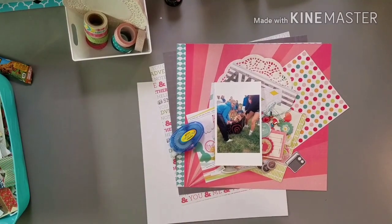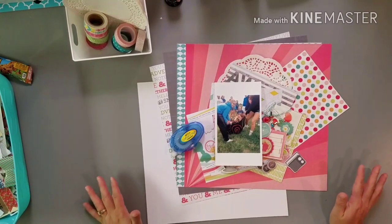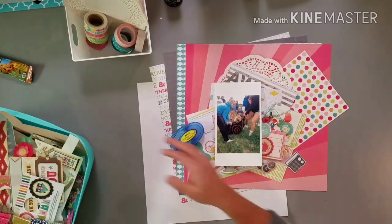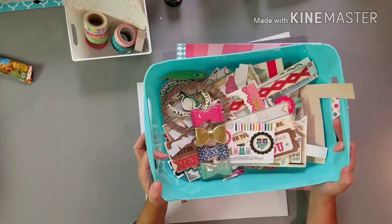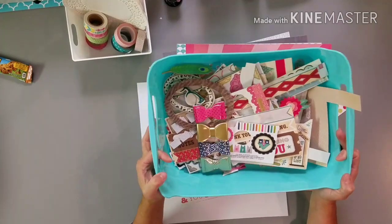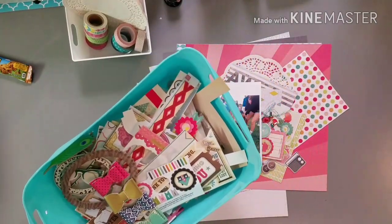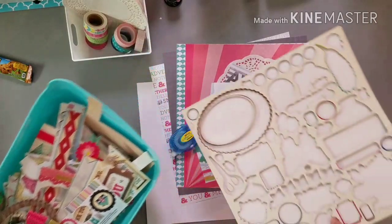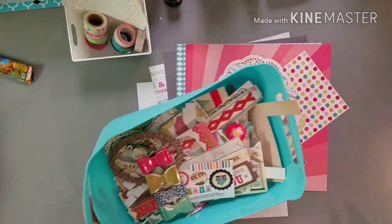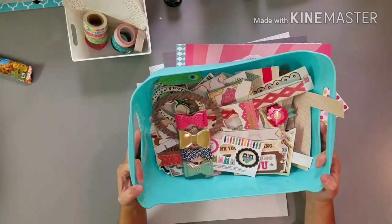I've decided that because I have such a little amount of stuff left, I'm going to start scrapbooking with the kits I've already made. I put the leftovers in here — this is all I have left of those bins I started out with. There are cut-down sticker sheets. I took out the remainder of these and powdered them so I could throw that away.